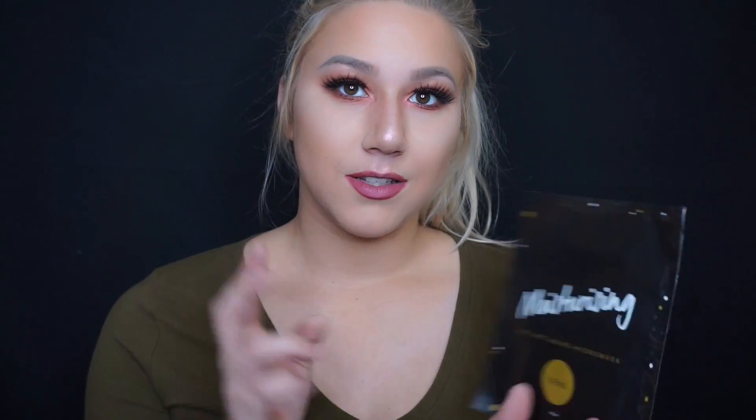So I'm gonna start off with the small packages. The first one I got was from Trefiel. These are the Hydro Lace — I don't know if I mentioned it on my channel before — but they're the Hydro Lace Face Masks. It's a hydro mask, or whatever you want to say.